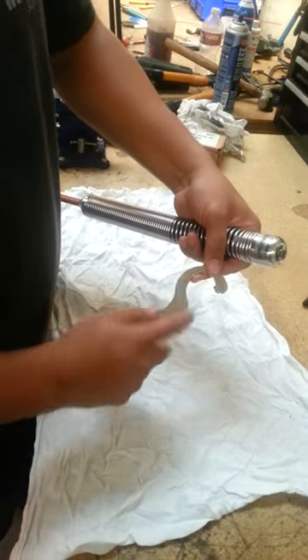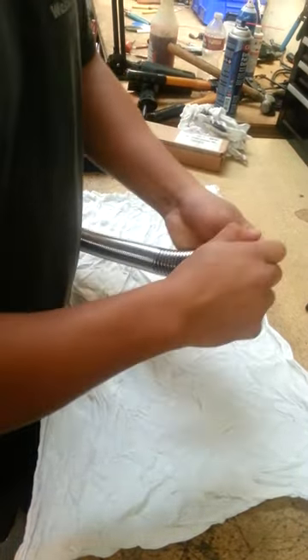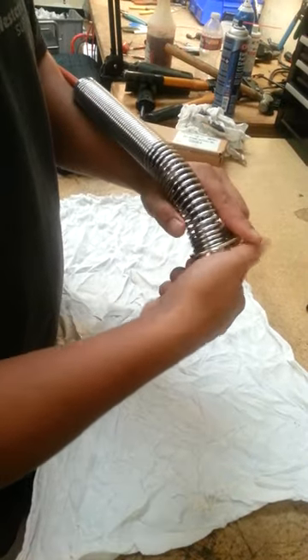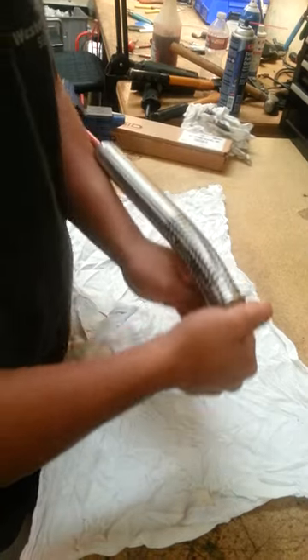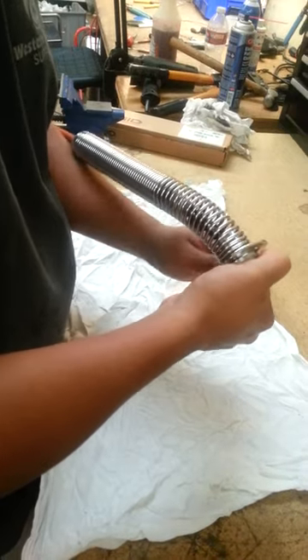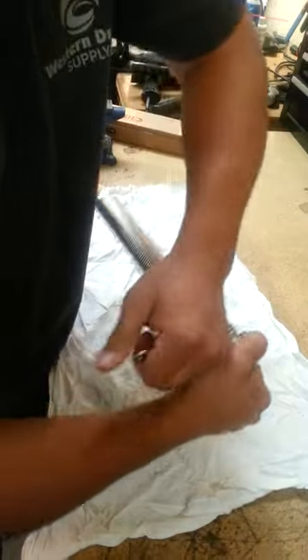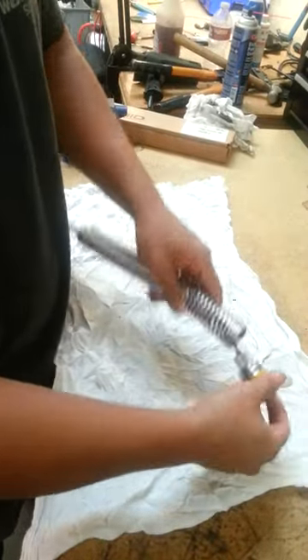What you do is you hook it in here in the spring right below the head like so. And you just grab your head here and turn the spring. It comes off. Sometimes it's kind of hard to take off but it's really easy. Just turn it and your head comes off.